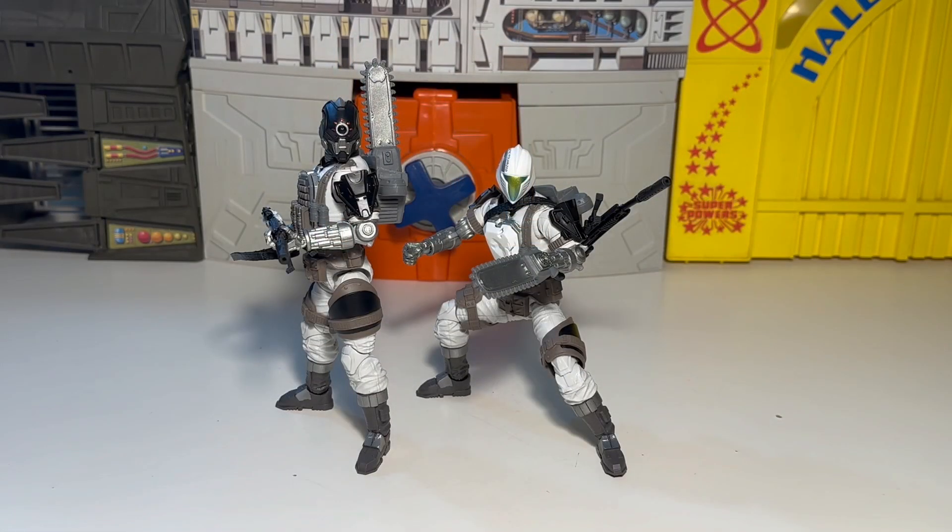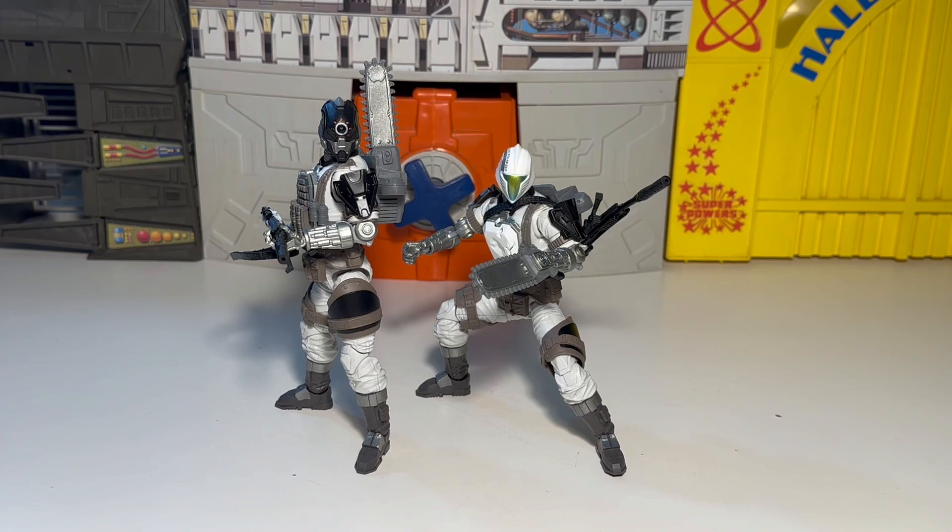These are nice — they'll definitely fit in well with the Snow Serpents once you get those guys. And if you get Snow Job later on, that's going to be awesome. Hopefully they'll put up the Snow Cat or whatever — I can't remember his little sled thing that he drove back in the day. But other than that, it's pretty sick. Anyways, that's it for a look at the Arctic BATs — it's not like a name for a really crappy alternative band, but whatever. Thanks for watching — have a good one. Later.